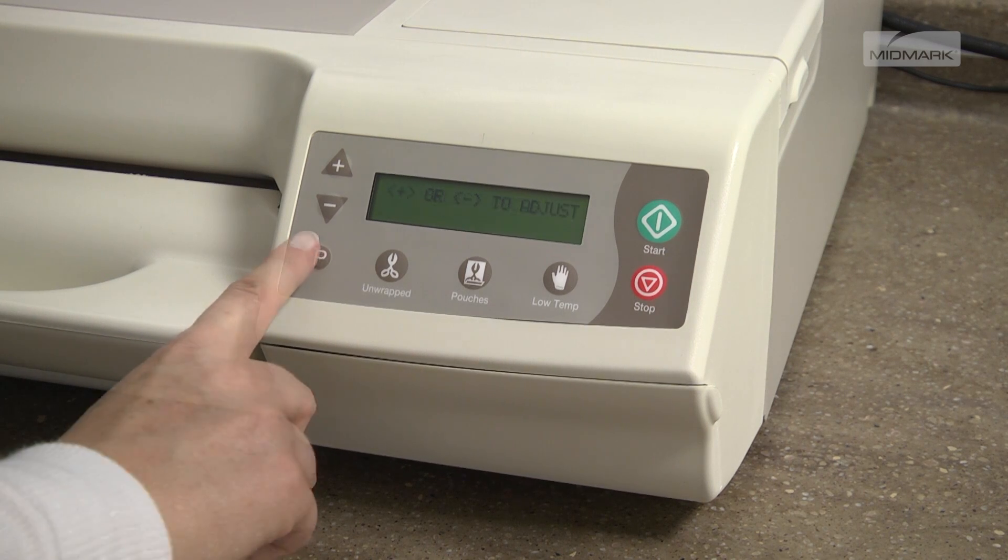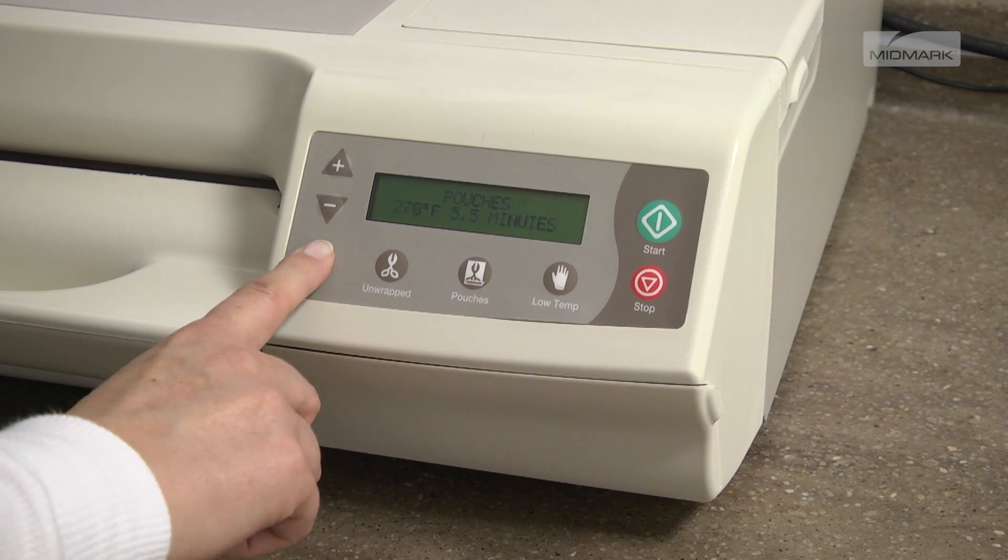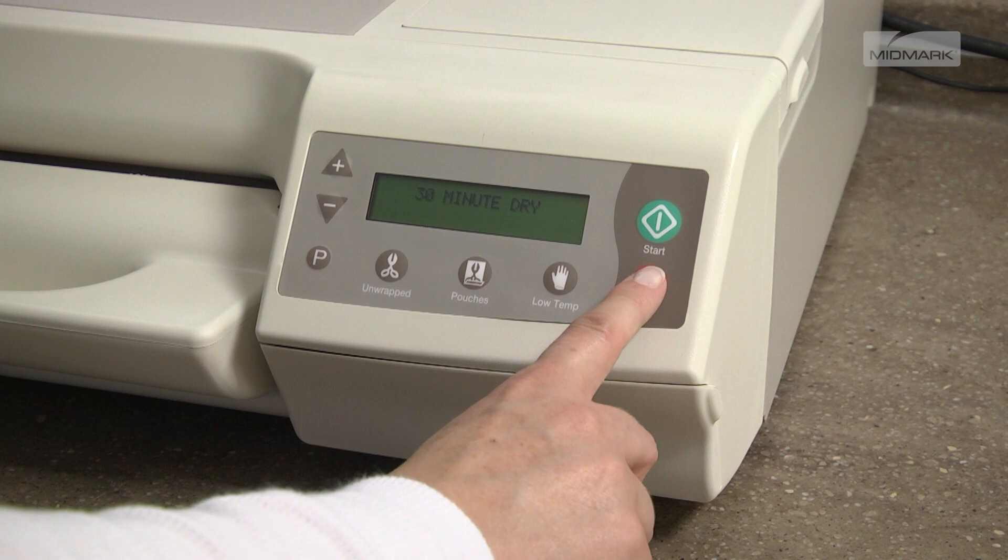To change the dry time after a pre-programmed cycle is established, simply repeat the previous sequence of steps.